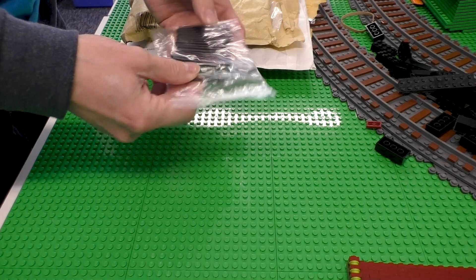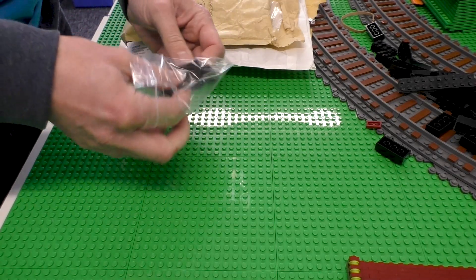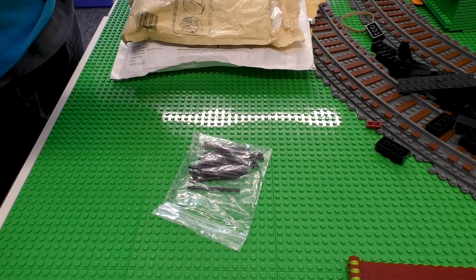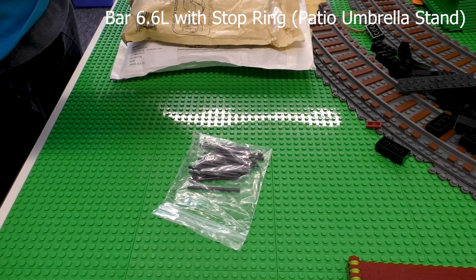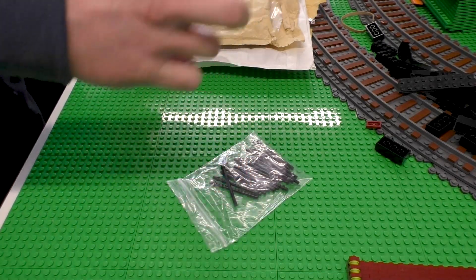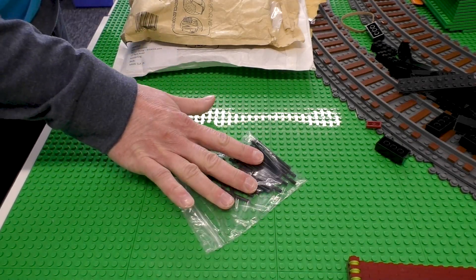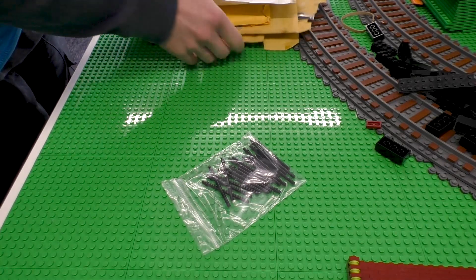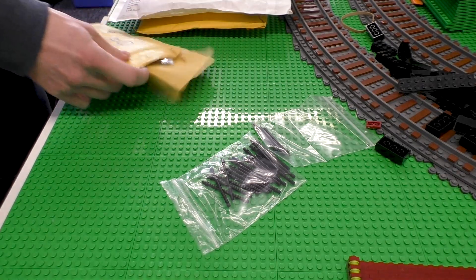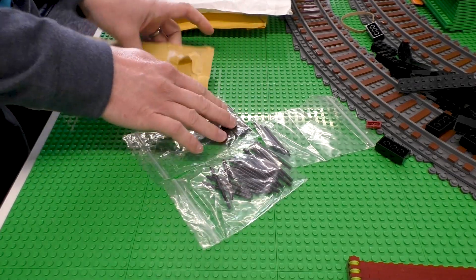First of all I got a bunch of these, and these were the most expensive part needed. They are six-stud bars - sort of patio umbrella stand pole things. One store sold me 19 of those, and from another store I got another 12, so I have 31 total.